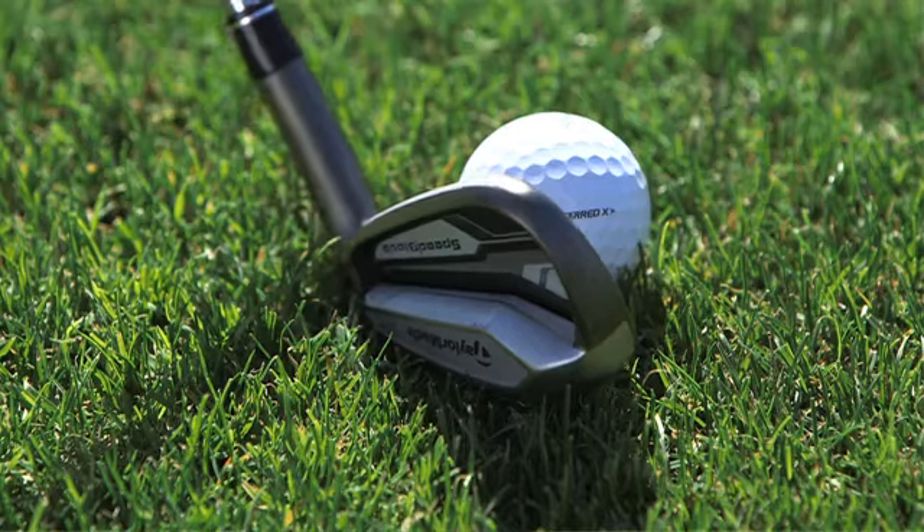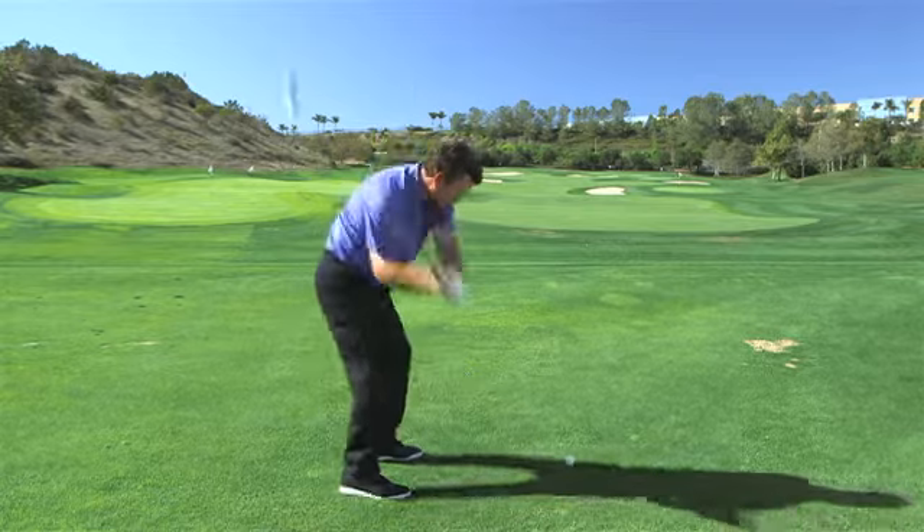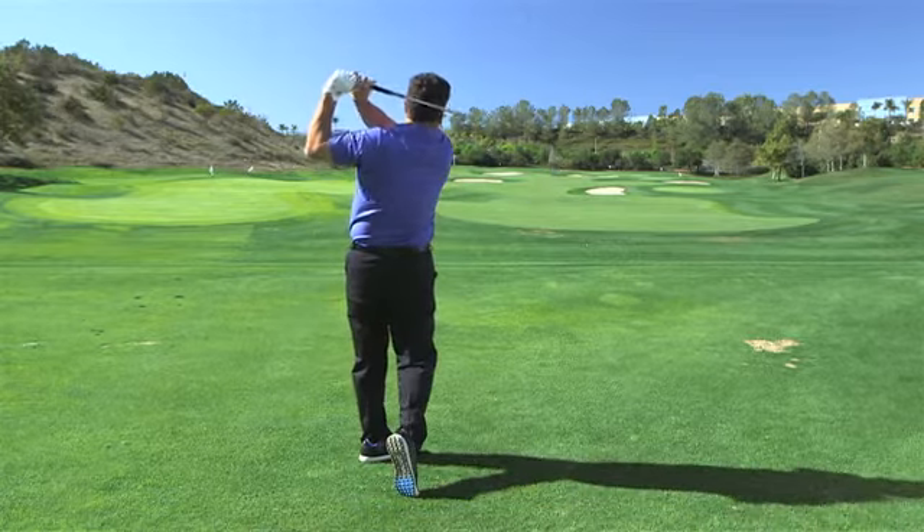We're giving golfers a larger sweet spot, and that means more consistent distances, better control, better performance, and unbelievable distance. It's the best performing iron we've ever created.